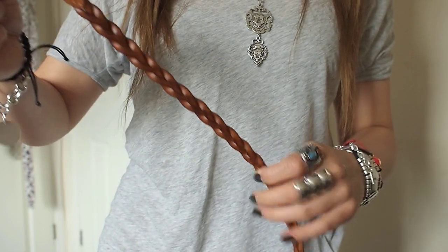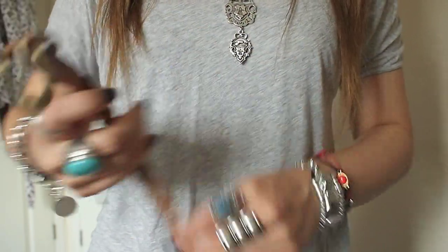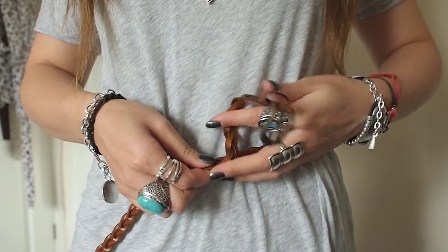For this style, any thin belt will work best. Here I have a thin braided belt. Again wrapping it around my waist, I'm just going to cross them over at the front.